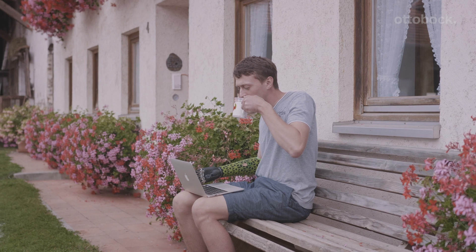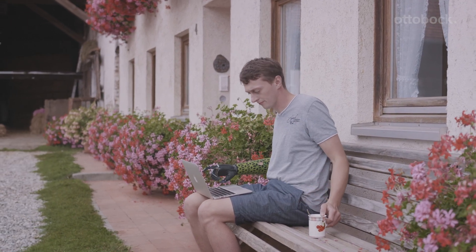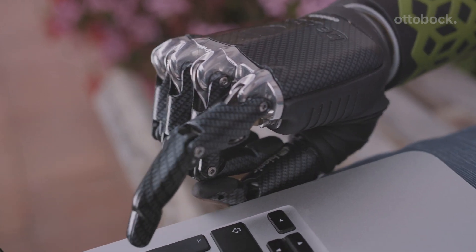The biggest difference is that you don't have to relearn everything. Now I just do open hand with the phantom hand and the hand opens, and when I do close hand it closes. The hand actually feels the same as the sound hand in your mind.